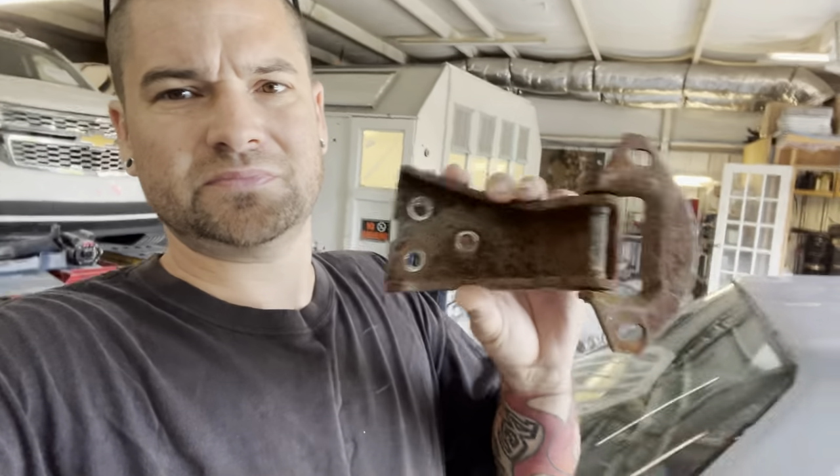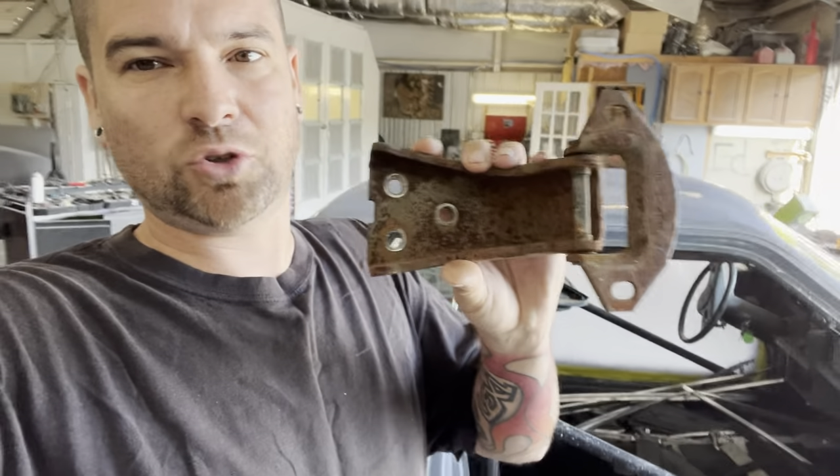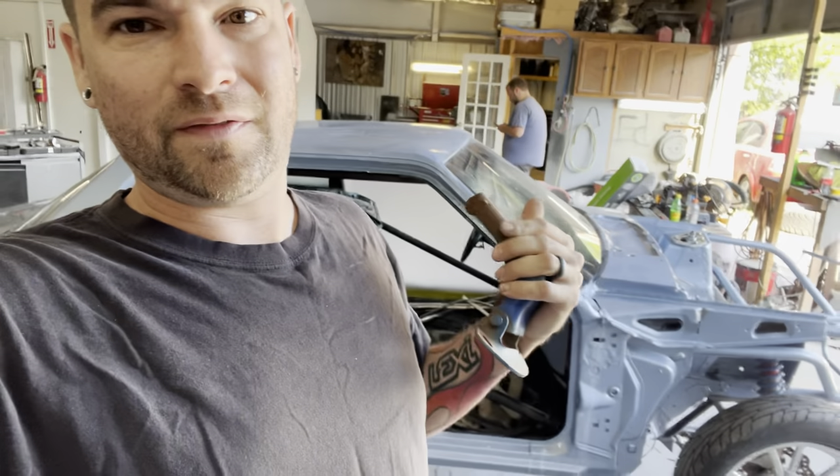Welcome back to the channel. This morning we're looking at something for y'all — we are not working on a fox body. This is a Mercury Comet and Maverick video. So: Comet, Maverick, door hinge, fox body.